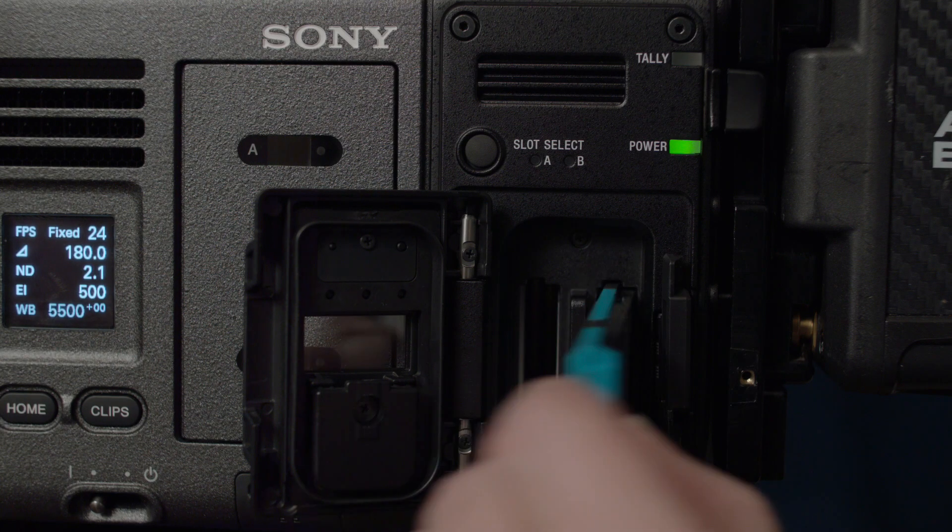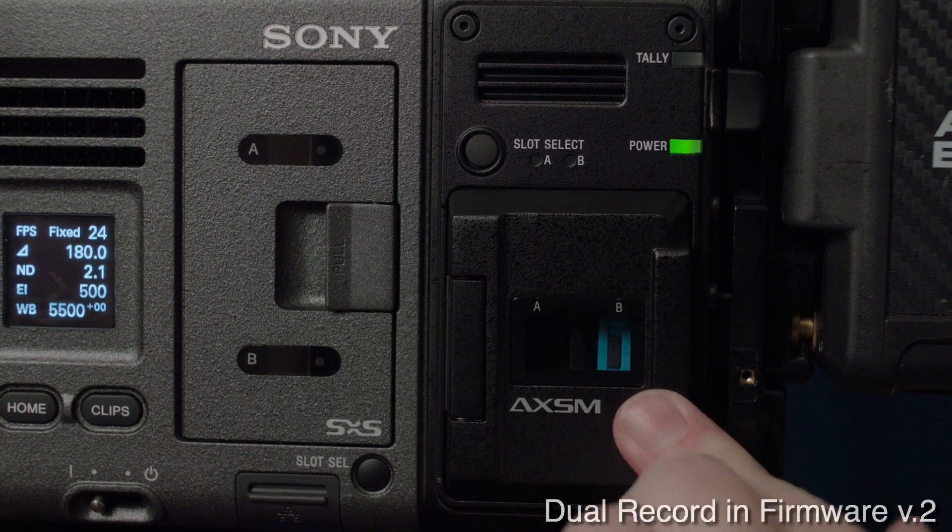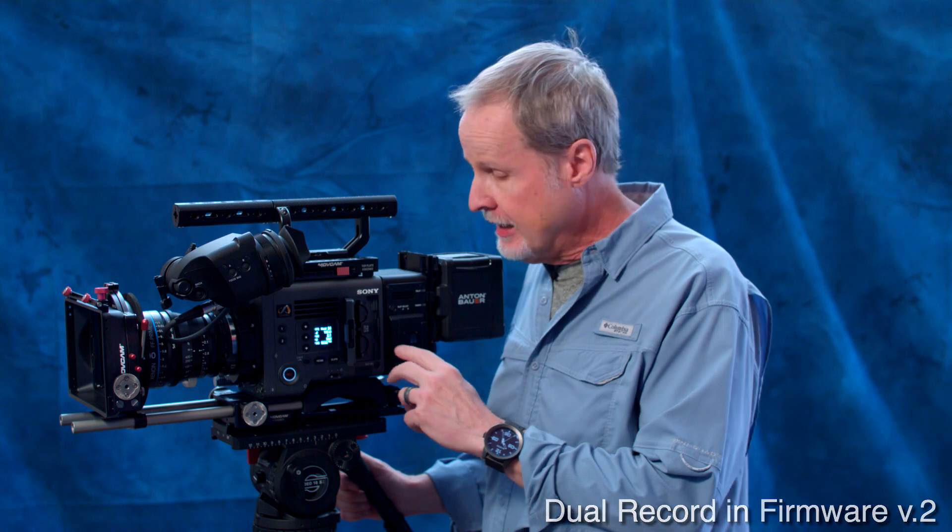With the R7 recorder and internal recording, you can also record simultaneously — so you could be recording RAW or XOCN and at the same time recording XAVC and some sort of proxy, so that you don't have to make proxy dailies at the end of the day. You just take that card and hand it to your DIT or Data Wrangler and you're off and running.